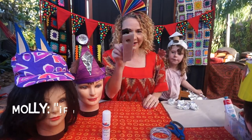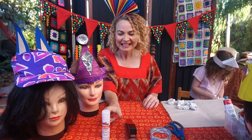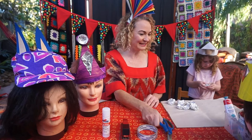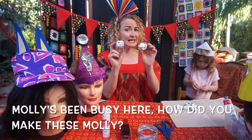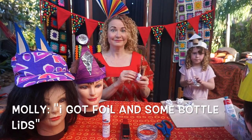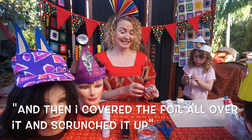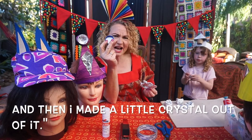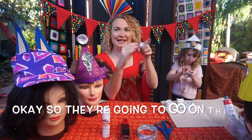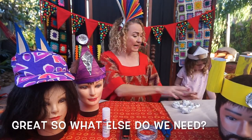You need glue, your stapler, sticky tape, and your scissors. Molly's been busy here — she got some foil and a bottle lid, covered the foil all over it, and made a little crystal out of the bottle cap. Those are going to go on the king's crown.